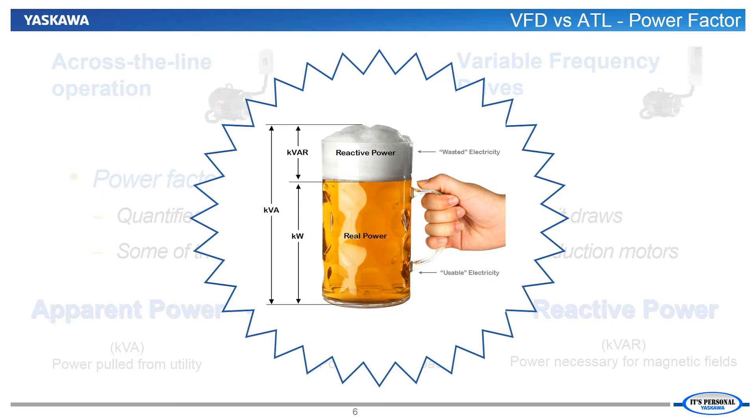To get the beer from the keg into our mug we would prefer that most of the contents stay in their drinkable liquid state, but some of it will become a foam head. We do our best to limit the foam, but some amount of foam is inevitable. Equivalently, we would like all of the power drawn from the utility to go to driving the load, but unfortunately some of the power is lost to reactive elements in our system.